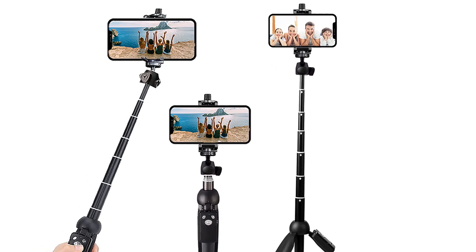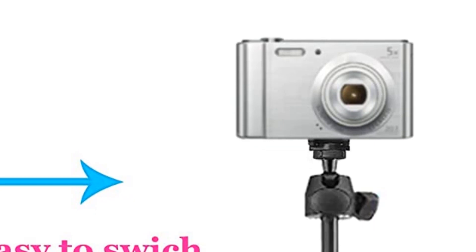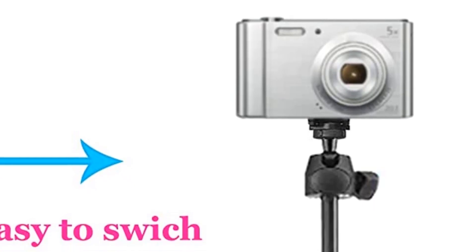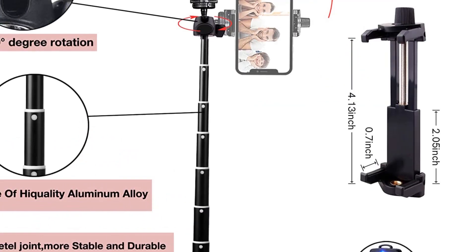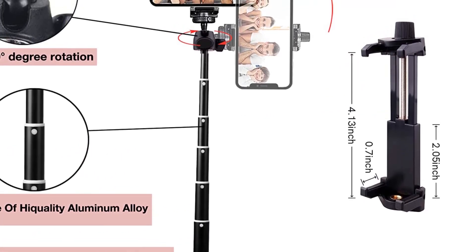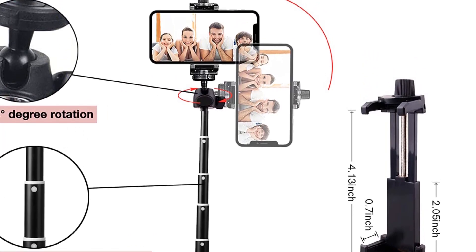This selfie stick also includes a 1/4 screw to support small cameras. Just note that the remote shutter works with smartphones only, and the remote zoom feature only works with Android devices. If you want an Android or iPhone selfie stick that's both versatile and affordable, this one is hard to beat.